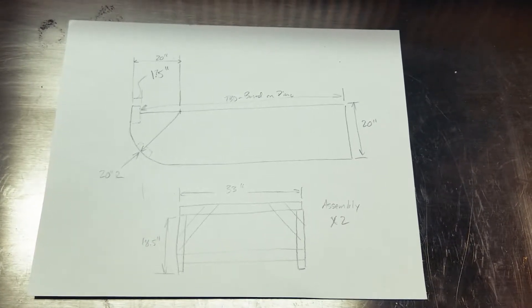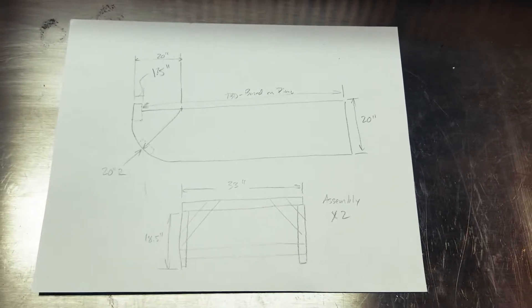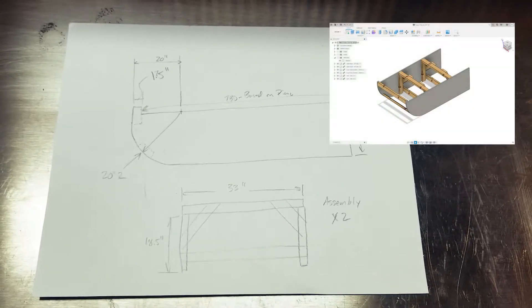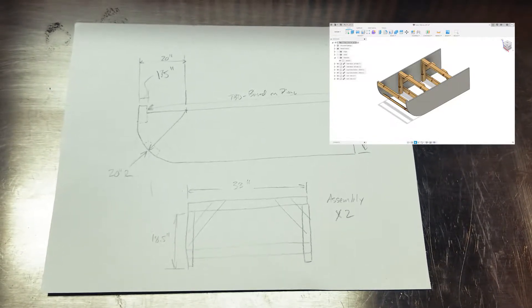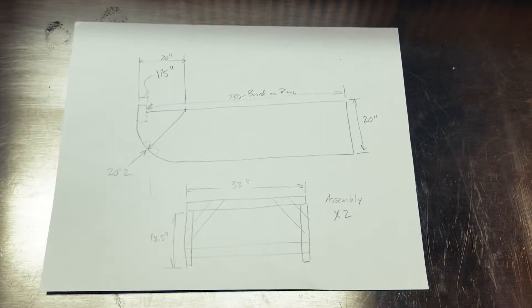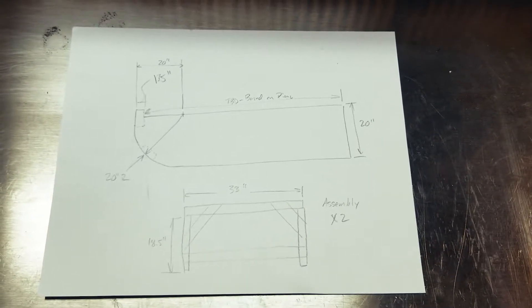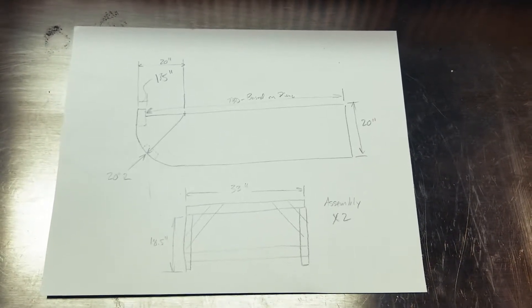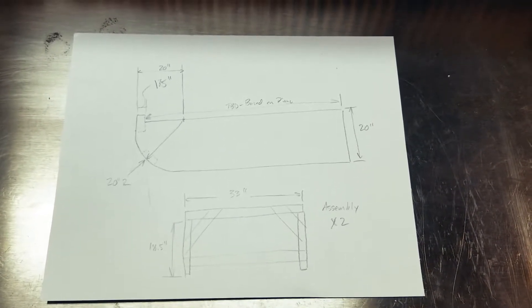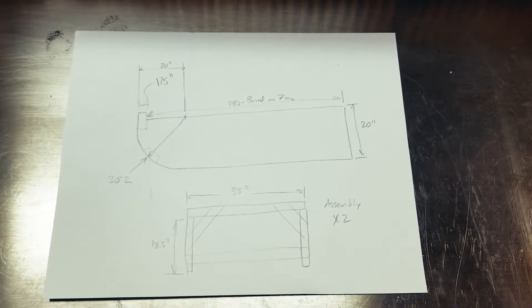I wanted to show you what I drew up from my CAD model. I created a 3D CAD model of what this piano tilter will look like, and then for my reference out here in the garage I created a quick hand sketch to get me the dimensions I need. You can see the top part — that's what I just cut out, those two pieces. Each of those is a side — they'll be the main side panels, and I'll cut those down to length based on what I need.